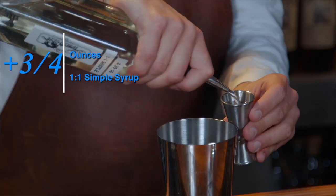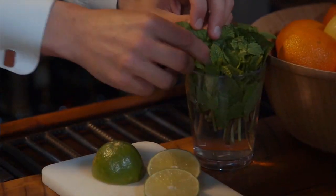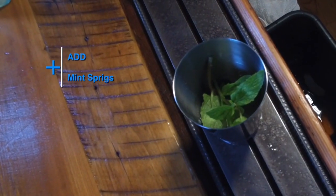So three-quarter ounces of simple syrup — a one-to-one ratio. We'll add mint in the bottom of the glass, very similar to a swizzle, and we're going to do some mint sprigs in the shaker tin as well.